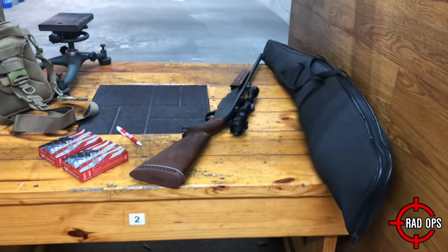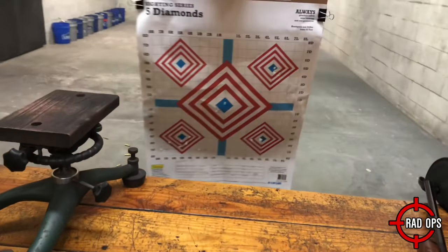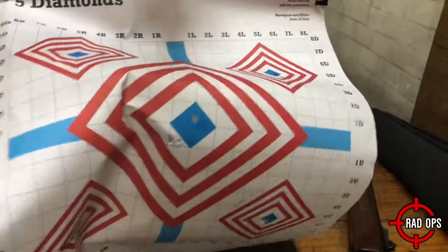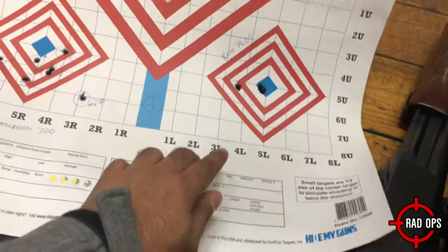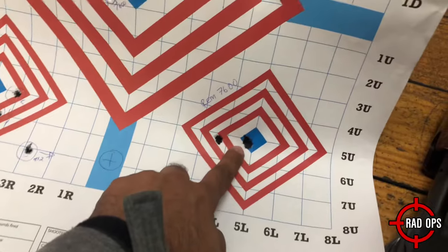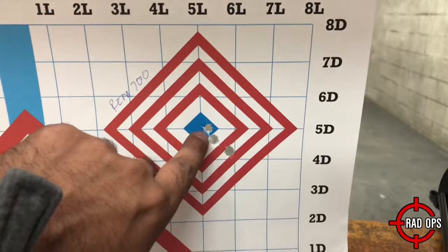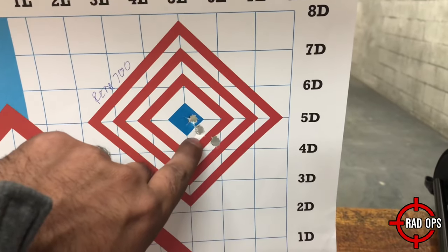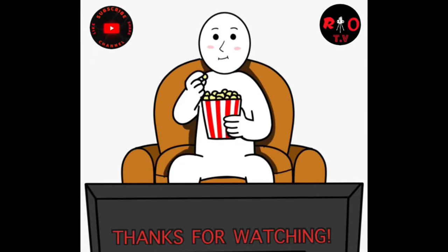Hey, that was a really fun video wasn't it? Make sure you check these guys out if you're ever in the area. Now let's look at the results. This is the Remington 7600 first. I took a good shot at the beginning, then like I said I pulled it on accident, so I took a third shot — look at that. Now the 700. That's a really good grouping right there. Let me know in the comments what you guys think. Like and subscribe for more videos like this.